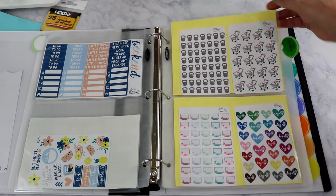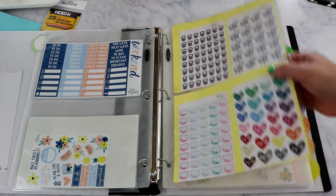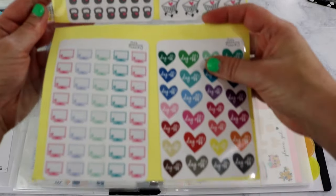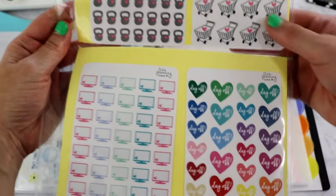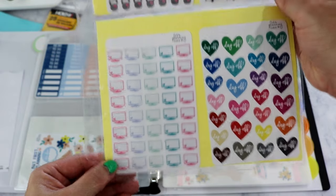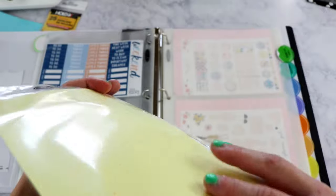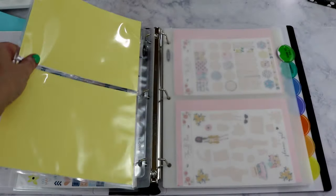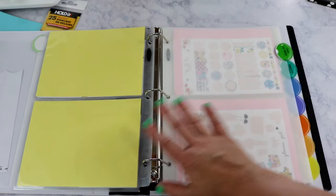Some stickers from It's Planning Time were too big for the business card top-loading inserts, so I put a cut-down piece of scrapbook paper and laid them in the five-by-seven inserts. The designs include day off, a computer screen, working out, and grocery shopping icons. I'll definitely be adding more from this shop.